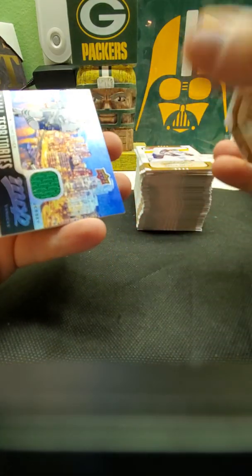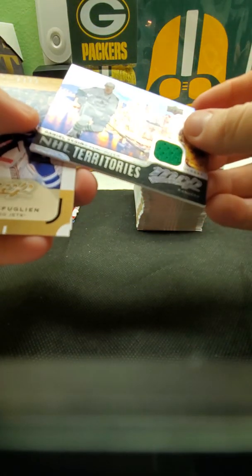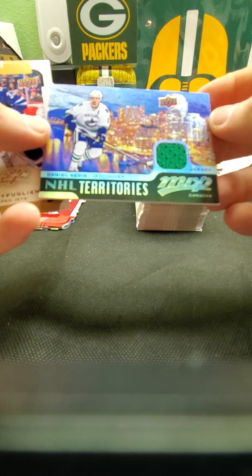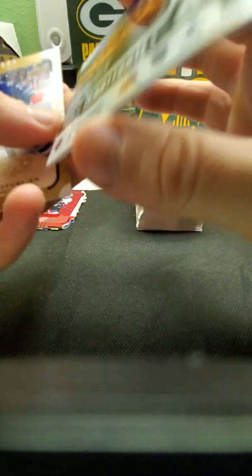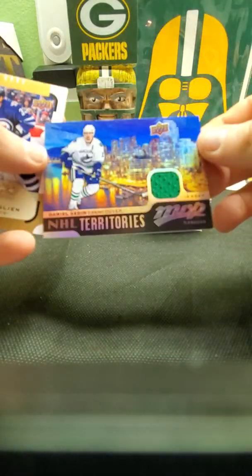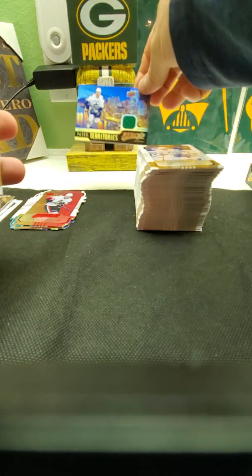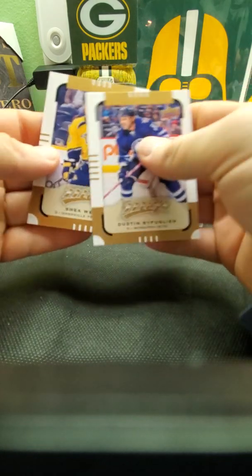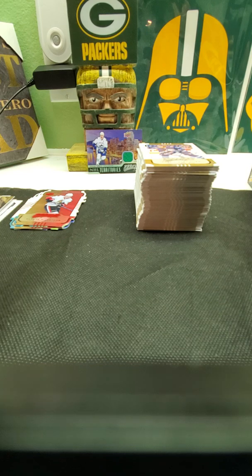There's a relic — there's a relic! Daniel Sundin jersey. There we go — not numbered or anything but hey, got a relic! Nice green piece right there. Put it back here at the end. And then last two cards. Not bad — got a nice relic. Looks like four packs left.